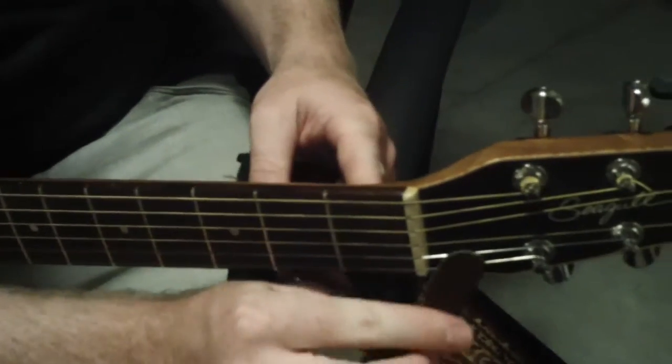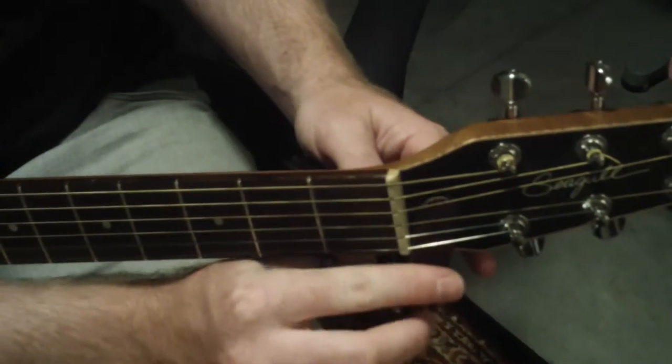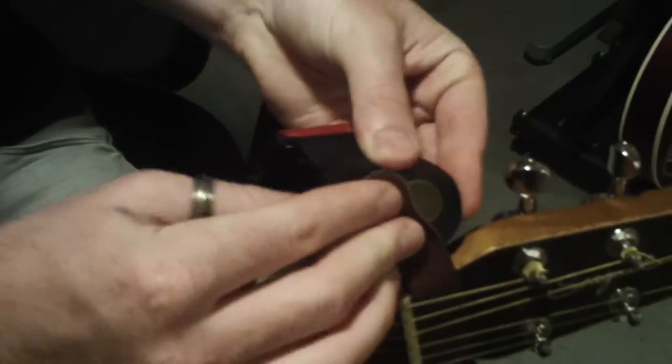From there, to attach it to your guitar, you're going to take the end, place it under the strings, and then button it up for a nice clean finish.